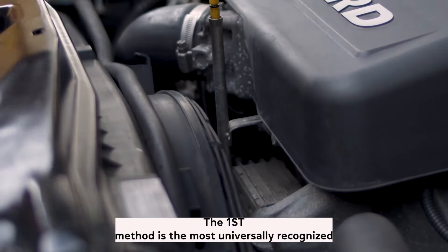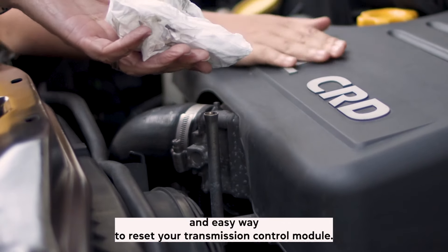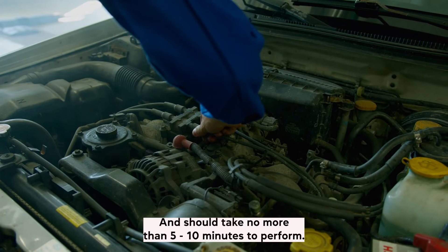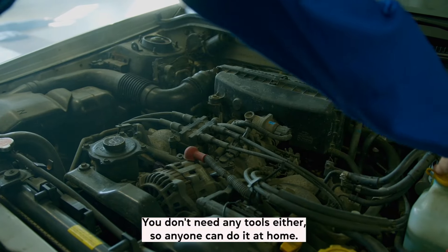Method 1. The first method is the most universally recognized and easy way to reset your transmission control module and should take no more than 5 to 10 minutes to perform. You don't need any tools either, so anyone can do it at home.